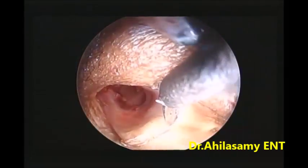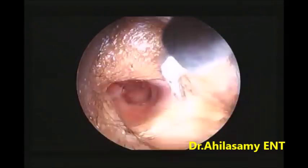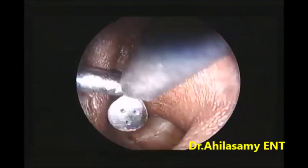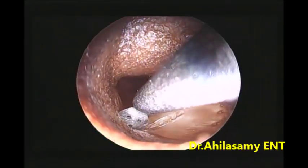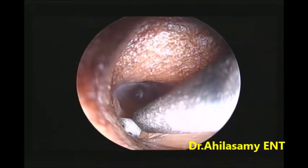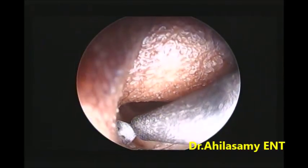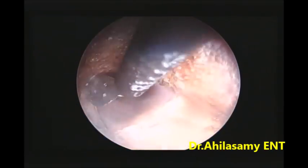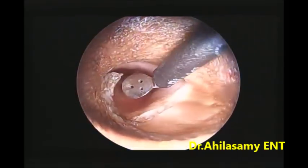First, you make an incision on the desired area — 6 millimeter or 8 millimeter depending on your preference or the particular case. This case is being taken under local anesthesia after canal infiltration, and the edges of the perforation have been freshened.